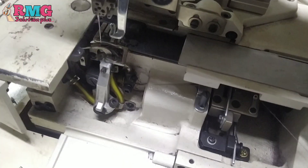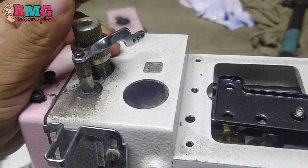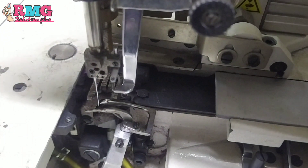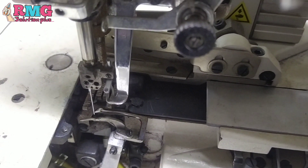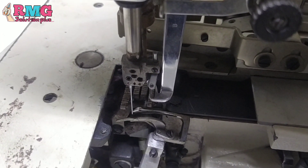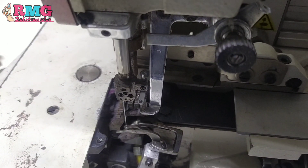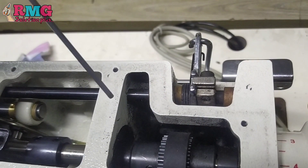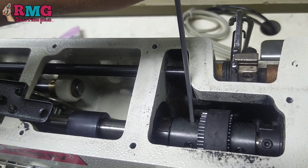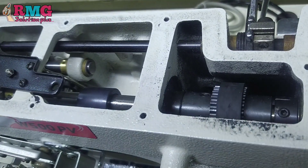I am going to show you the gap — that is the new thing. I will show you the gap.